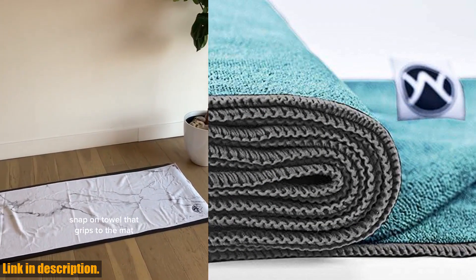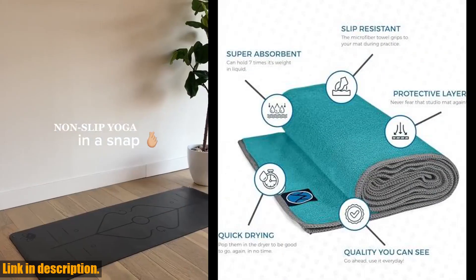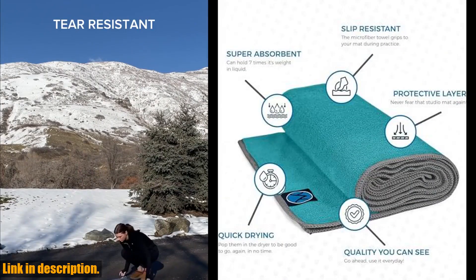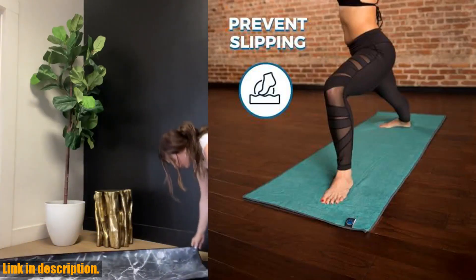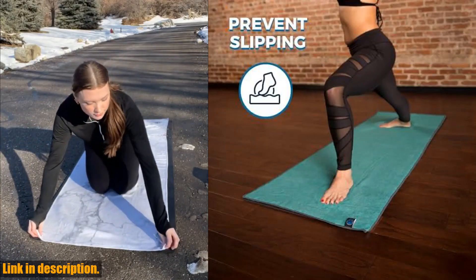So, if you want to enhance your yoga practice, stay safe, dry, and focused, then I highly recommend checking out the Euphoria Yoga Towel Microfiber Non-Slip Yoga Mat Towel. You can find the link in the description below.